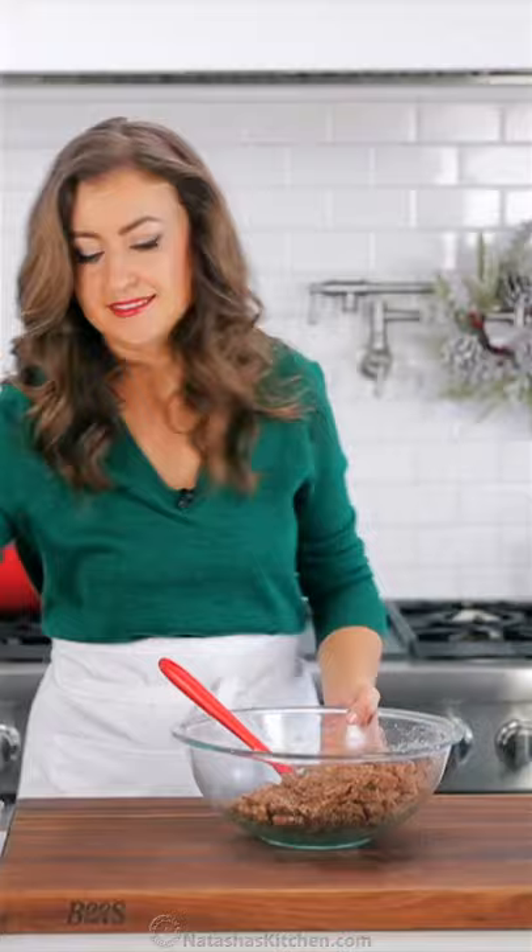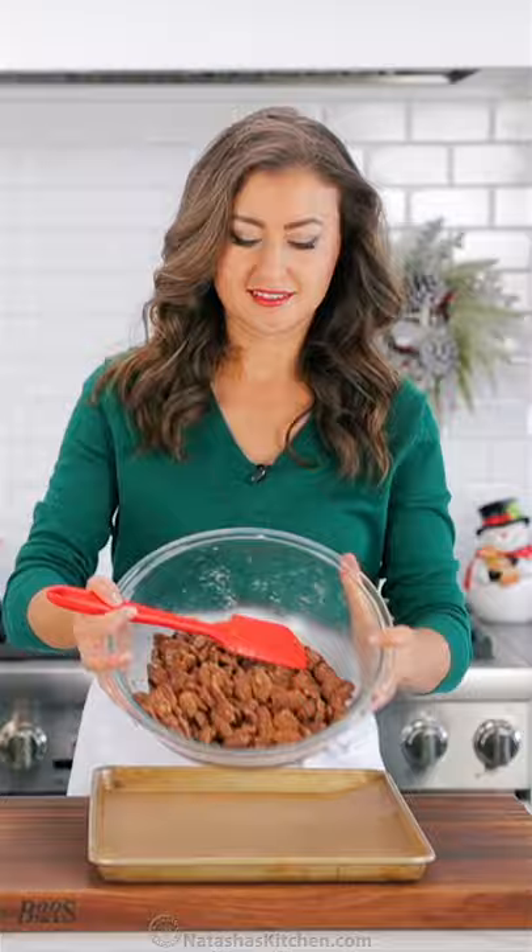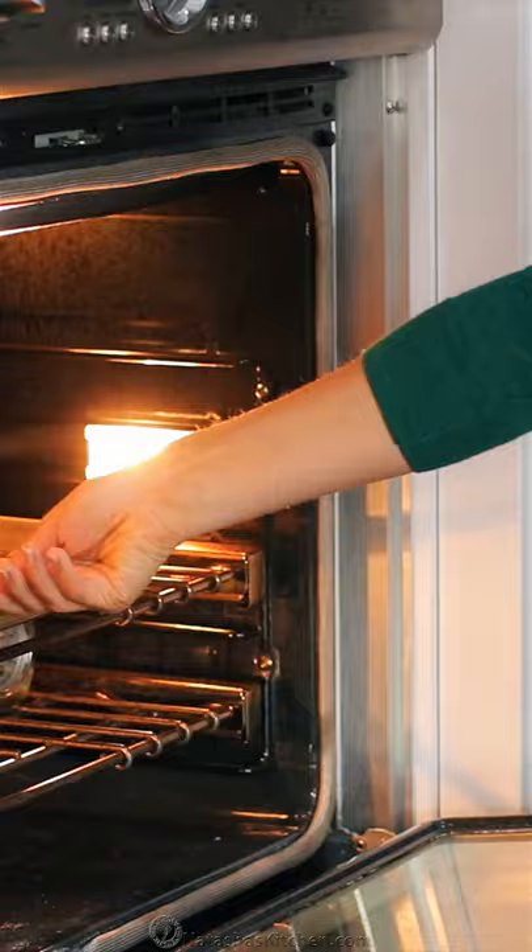Transfer the pecans to a parchment lined baking sheet and spread them out evenly into a single layer. Bake those for one hour at 250 degrees Fahrenheit in the middle of your oven and stir every 20 minutes.